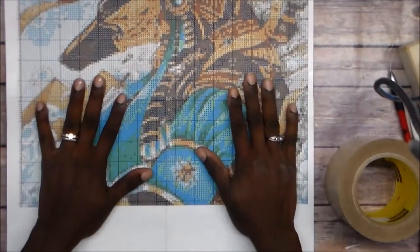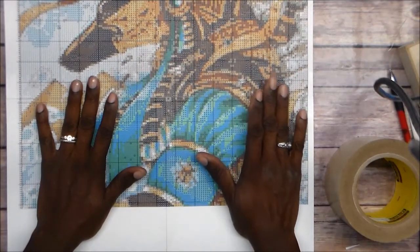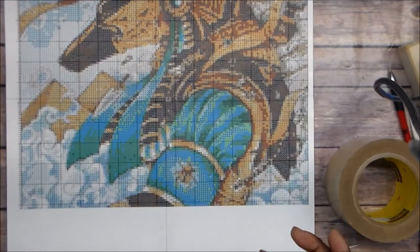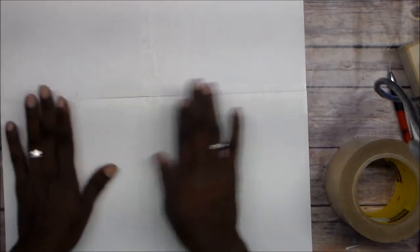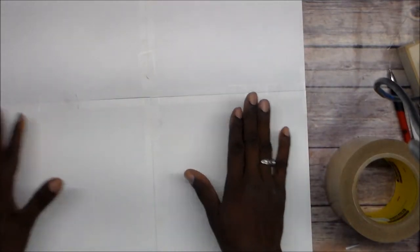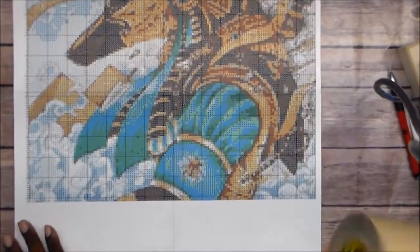In the video I watched on how to do this, she printed hers on 110-pound cardstock. I ran out of my 110-pound cardstock, so I went to 65-pound — it'll be fine. I taped the printed pieces together on the back. I'm also going to add one big piece of paper from my big roll to the back to make it more sturdy. But this is the front, and isn't it gorgeous?